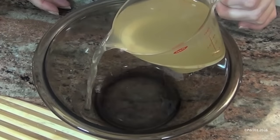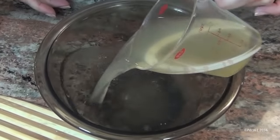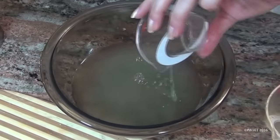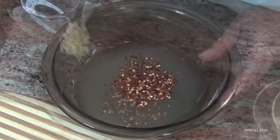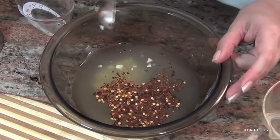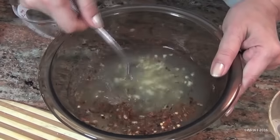While the cutlets are cooking, you're going to make your sauce. Add about a cup of chicken broth to a bowl, three tablespoons of lemon juice, a half teaspoon of red pepper flakes, and two cloves of garlic that have been diced and chopped up nicely. Just stir this around.